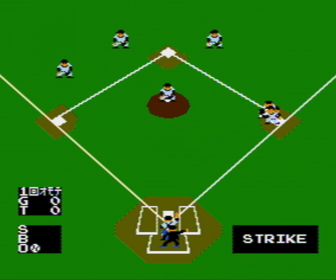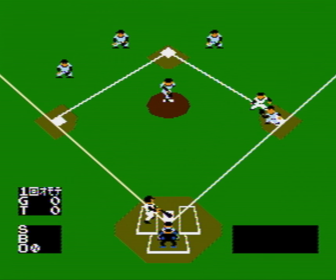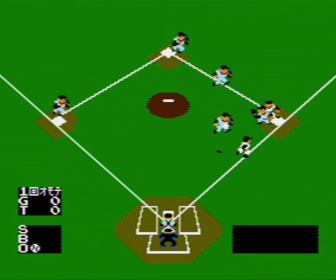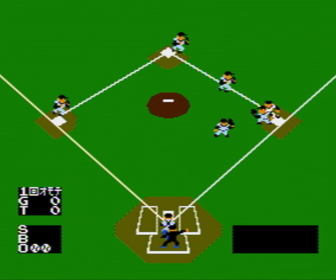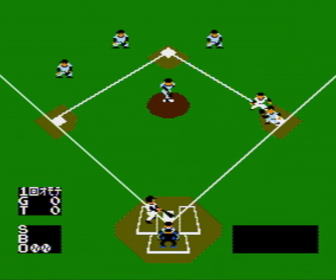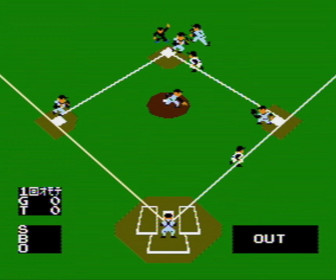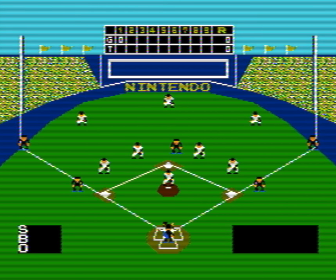Strike out. On the NES, this is essentially the model for one of my favorite baseball games of all time — just Baseball, by the same name, on Game Boy. There are a lot of problems with this; this is not a great baseball game by any stretch of the imagination.